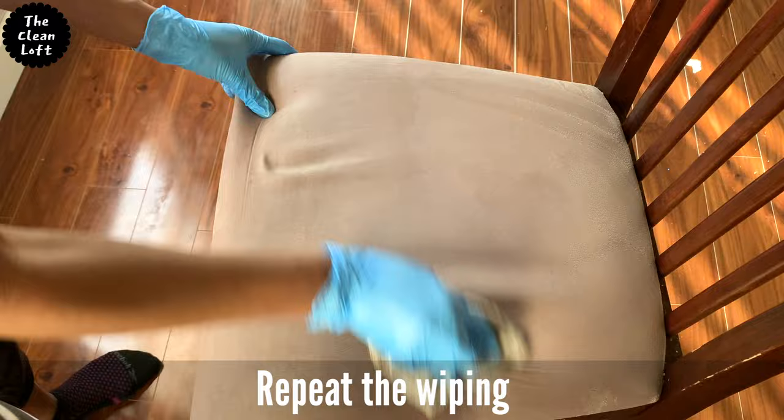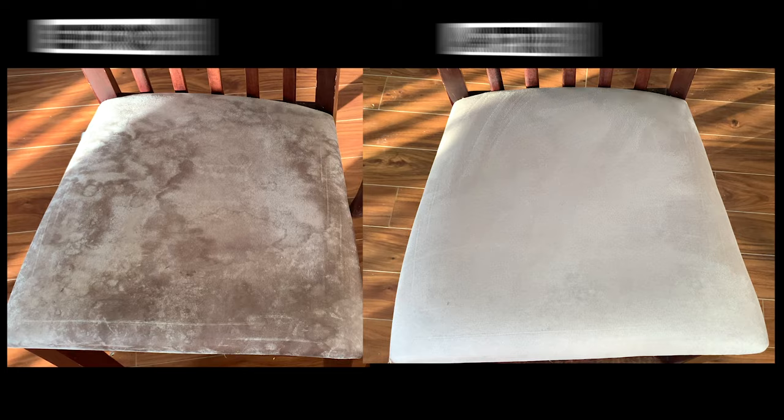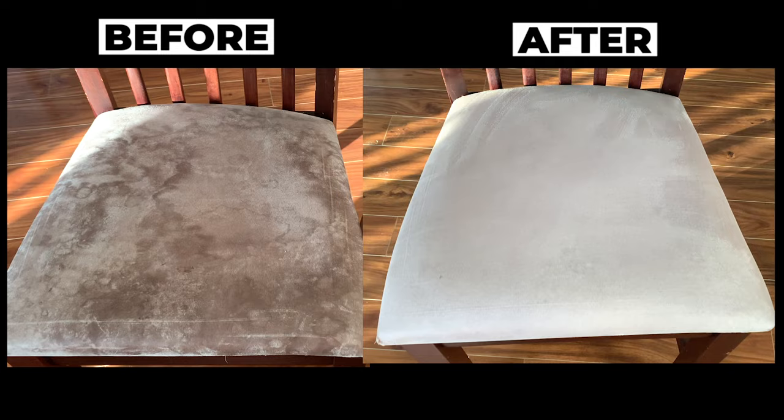If you're getting any value from this video, please hit that like button so the video can spread to more people. Thank you. Now check out the transformation — the chair looks far much better than what it was. Thank you so much for watching, see you on the next one, bye!